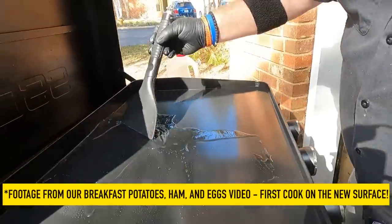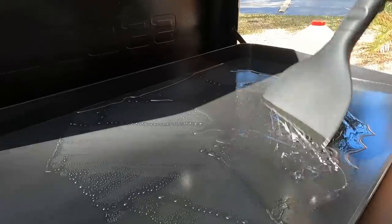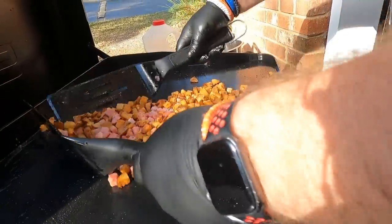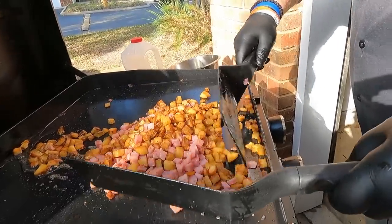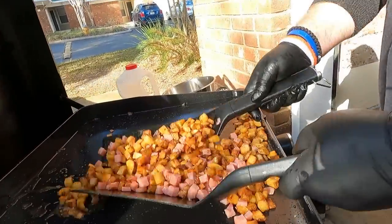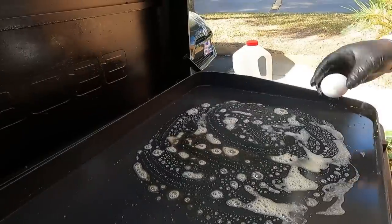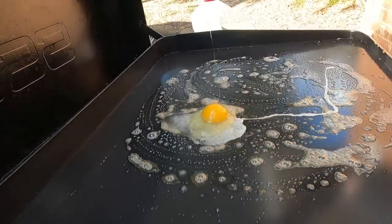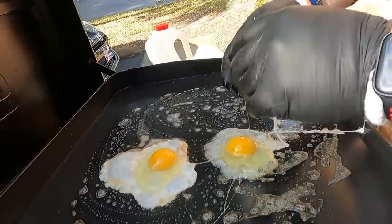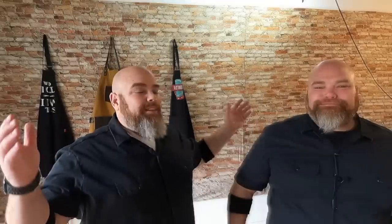Look at that surface — just beautiful. Brett and I get together and do several videos at a time. This is our official first cook on the new five-burner. These potatoes are actually ready to pull — pull them right back into that silver bowl because all that was there for seasoning. Look at those amazing potatoes. I am beyond excited — this is exactly what I was hoping it would look like. This is so satisfying. One egg, two eggs, three eggs. That thing looks spectacular, it looks beautiful.